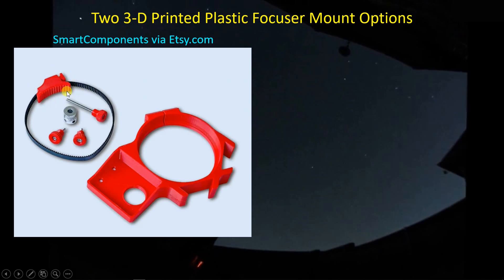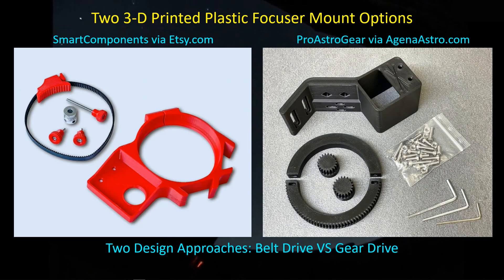It looks like the design of this part has changed since they took this picture because mine looks a bit different. I did give this one a try, but in the process I decided to go ahead and order a different autofocus mount. This one I got from Agena Astro, from Pro Astro Gear. Again it's 3D printed plastic parts. You use these two screws to attach it to the Red Cat, and these two screw holes up here can be used to attach a dovetail interface.